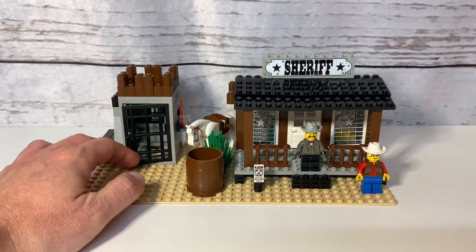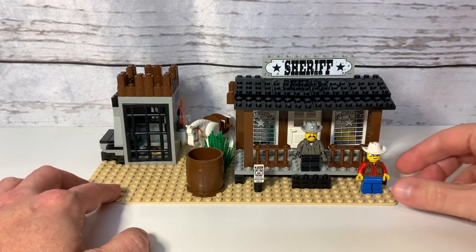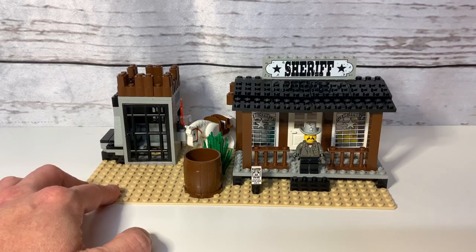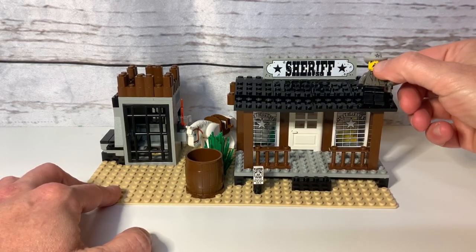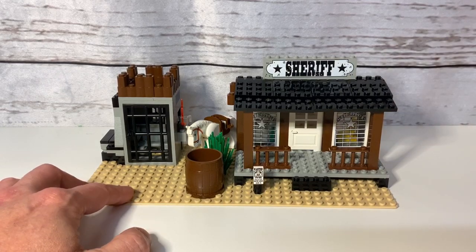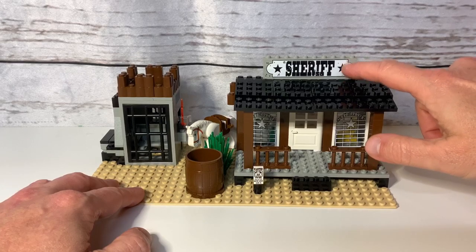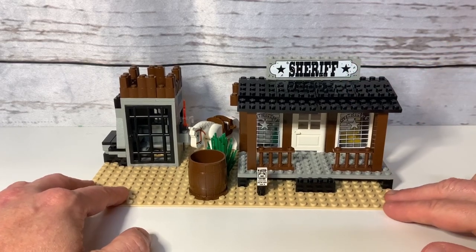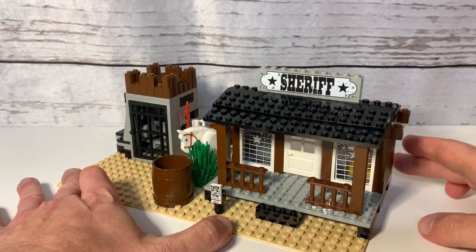Anyway, this is the lockup — the Sheriff's Lockup. We have the little deputy, kind of the Barney Fife guy, and then of course the sheriff, whose name is even up on the top there. This is a sticker across two bricks, which is how LEGO used to do it back then. This is in excellent condition and I'm very happy with the eBay seller who sold it to me.